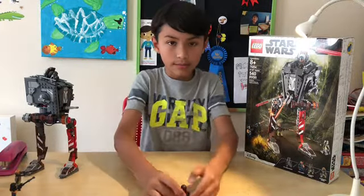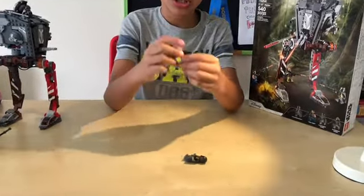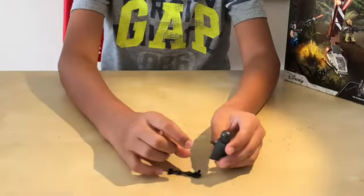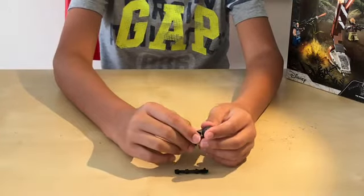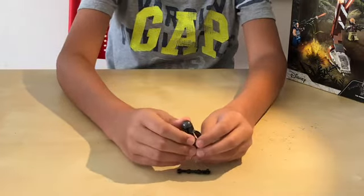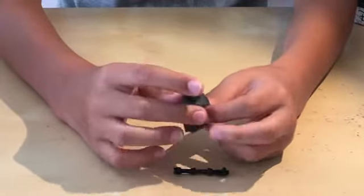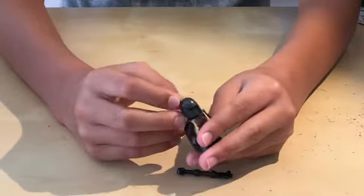First we have the Mandalorian. Here we have his blaster, which is actually a small blaster attached with a brown lightsaber piece, and then a robotic hand — kind of weird how they used it, but a cool technique. This new shorter cape that's not as long and it's in gray — that's good to get. Here we have the Mandalorian mask that's in gray.